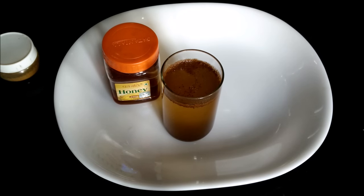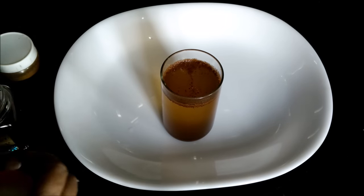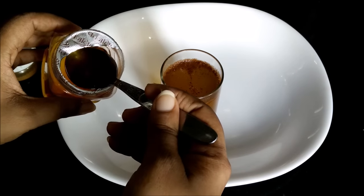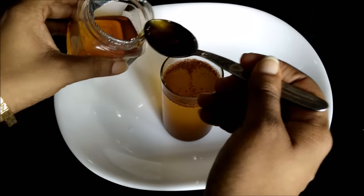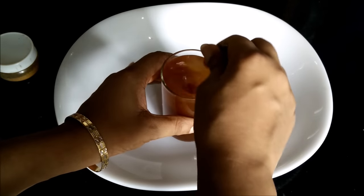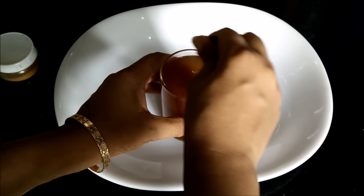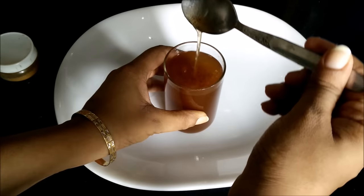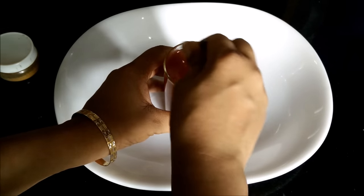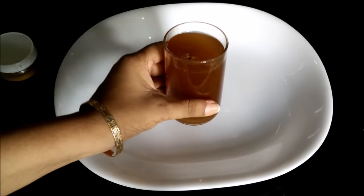Hello friends, it's been half an hour and now the water has reached room temperature. At this stage we will add one teaspoon of honey. Then you have to mix it nicely. If you want you can even sieve this water. The honey and cinnamon water is ready.